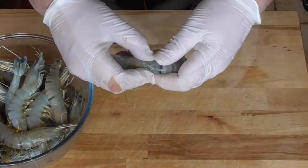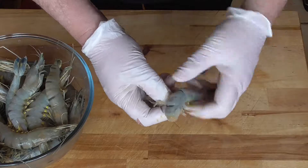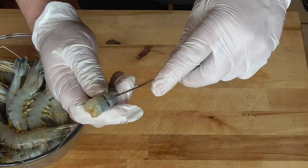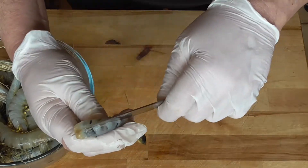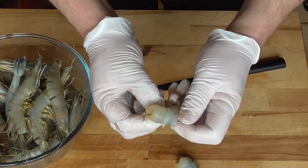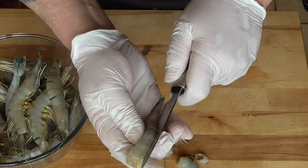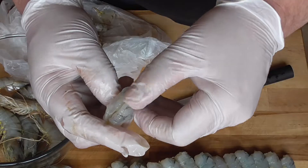Now we're going to prepare the prawns. Take off the heads and keep them aside. Then we're going to peel them — it goes very easy — and we're going to keep the last little bit of the tail. Take a knife and give it just a little cut, just halfway. Take off the head, take off the skin, then cut halfway. Once they're all done, you're just going to rinse them in cold water.